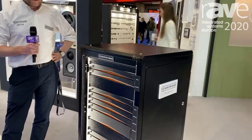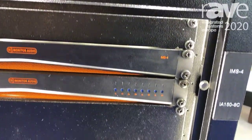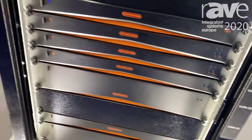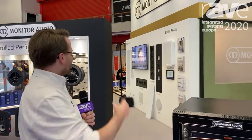The streamer is designed to work well with our CI range of custom amplifiers and give us a full solution for control and delivery of home amplification. It works great with our CI range of loudspeakers.